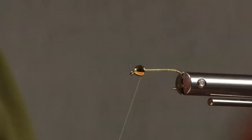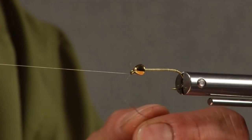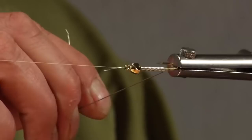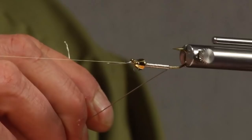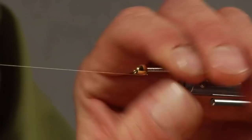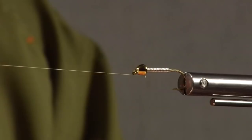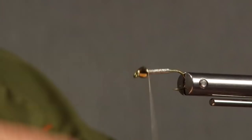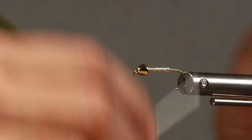Now take a piece of lead or lead substitute and run that about three-quarters of the way, then just pinch that off. Bind it down with some thread spiral wraps across there — this keeps it from falling down in the cracks — and get that bound down securely.